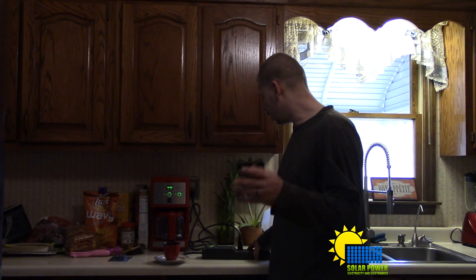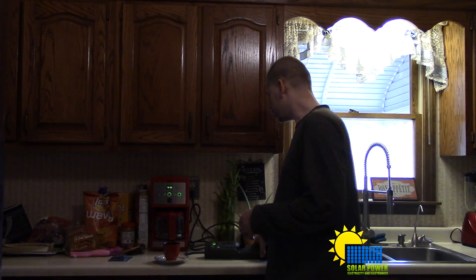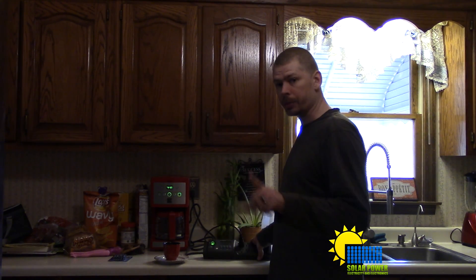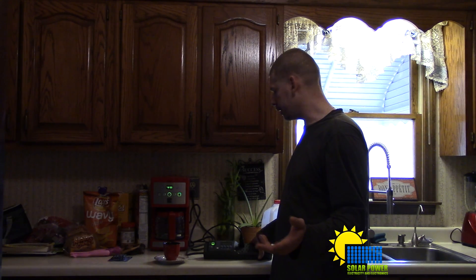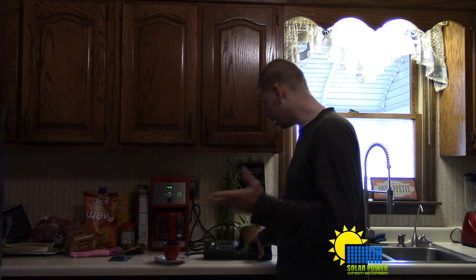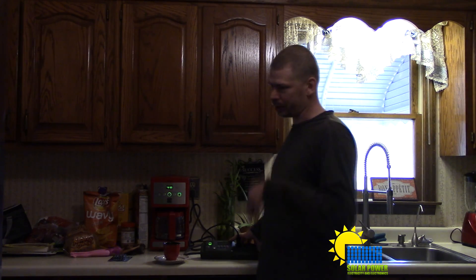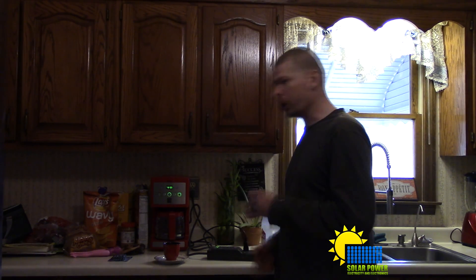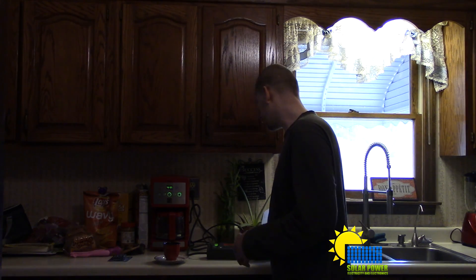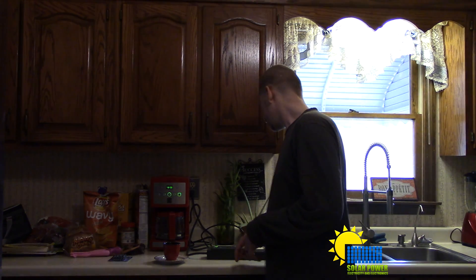The alarm has gone off alerting me that the coffee has flowed through. Now it's going to turn on and off intermittently to keep the temperature at the highest point — turning on for about 10 seconds, then off for about 30 seconds. Each subsequent cycle it turns on for less time. At this point the meter still shows 0.00 kilowatt hours consumed.